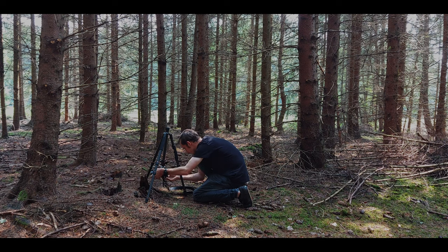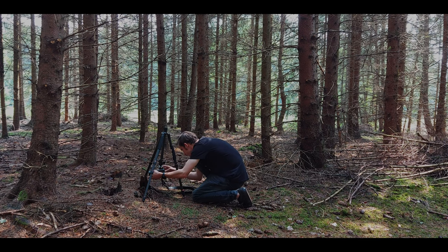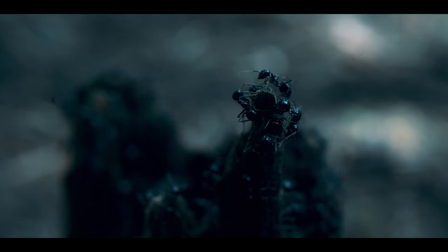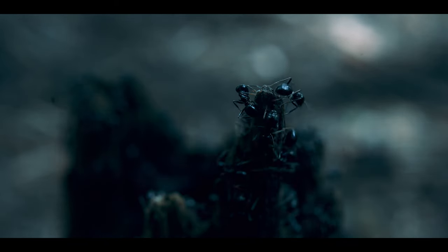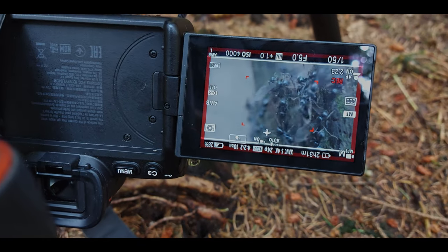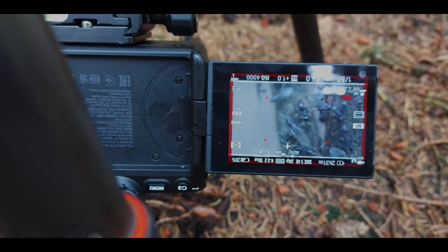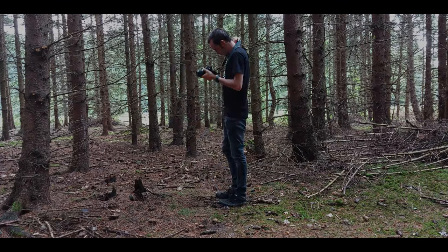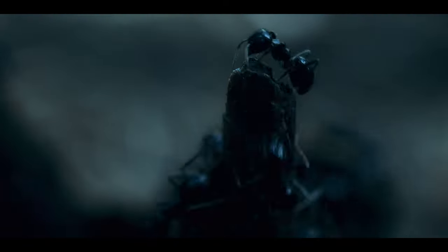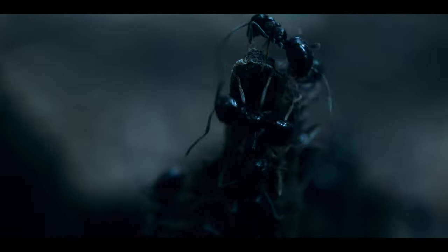Here you can see how I set up everything. A tripod with macro mode can really help you get these kinds of shots. The autofocus mode works actually quite good, but I would recommend using manual focus. If you don't have a tripod, you can use your shoulder strap and shoot handheld, but the image stabilization won't work so you have to stay very calm.